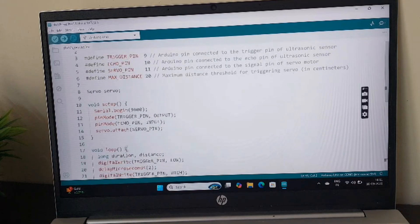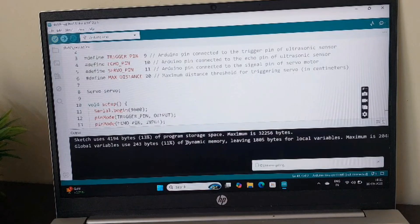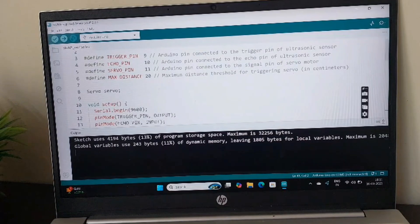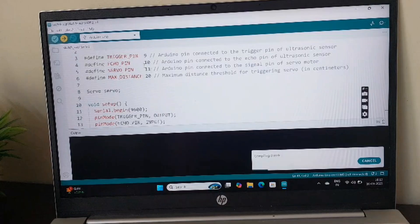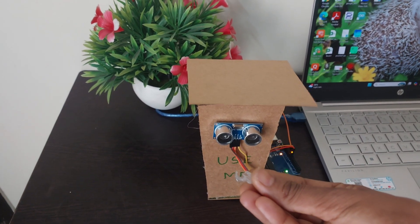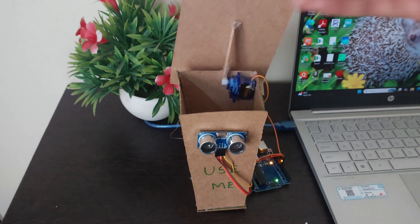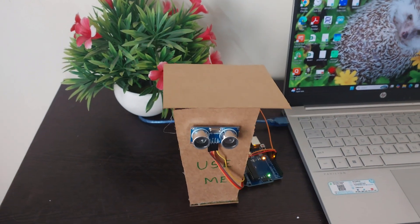Now we are going to compile the code by clicking the checkmark. Once compilation is done, we click the right arrow to upload the code to the Arduino Uno board. After this, if you bring your hand or dust in front of the dustbin within 20 centimeters, the dustbin will open up and then close on its own.